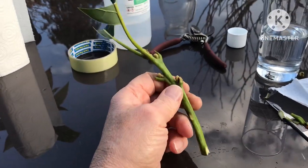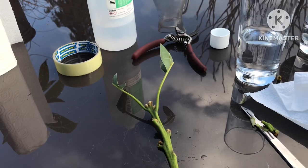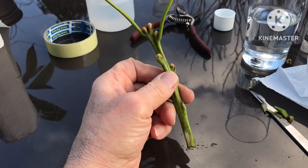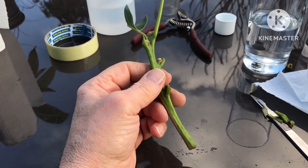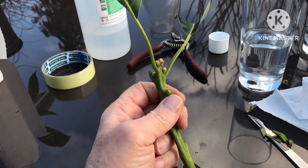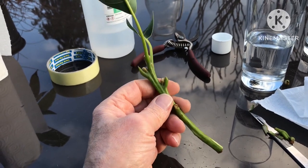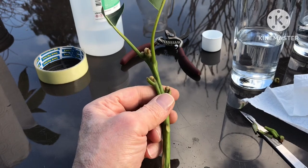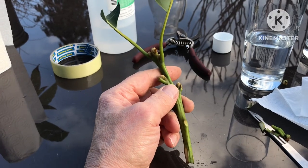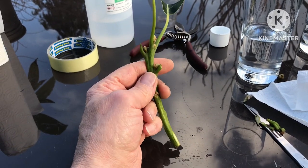That leaves me with one last shoot. I haven't got any plants with big enough stems to actually graft this onto, so just for fun — even though it's nearly impossible — I've decided to try and root it in perlite. Avocado cuttings are very, very hard to root; there's about a 99% chance it will fail. It normally takes a long time — three or four months if they succeed — and it'll most likely turn black and rot. But no harm trying.